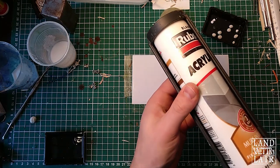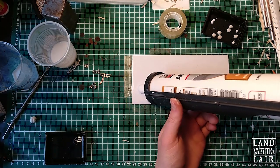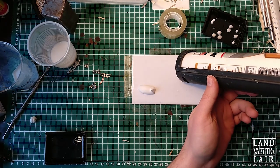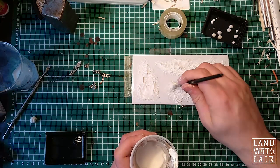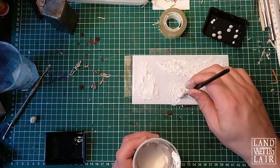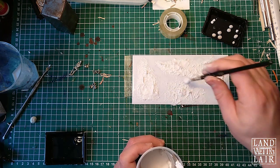I'm going to use some acrylic filler to make the bases of my bone piles. I'm going to use some water to water it down and flatten it a little bit, because I actually want miniatures to be able to stand up on these piles, so I don't want them to be too high.